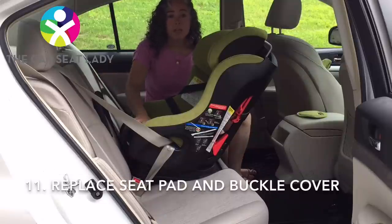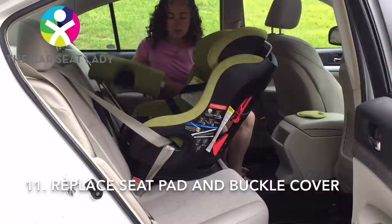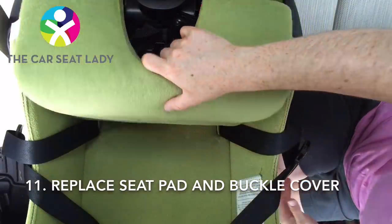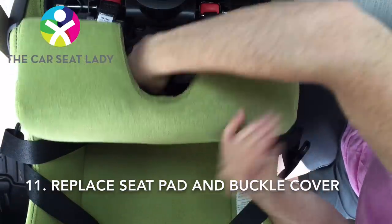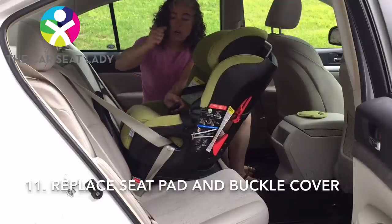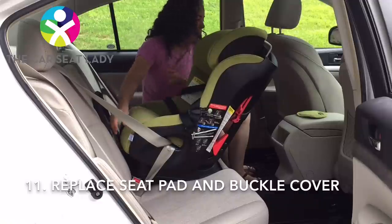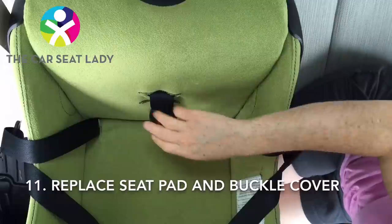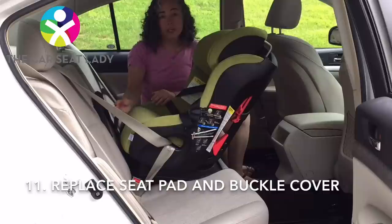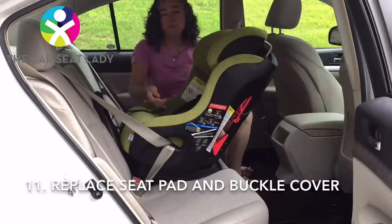Now I'm ready to put back the seat cover. Move the child's harness straps out of the way. Make sure you pull the crotch buckle through the slot that you're using in the shell as well as the cover. Then bang it down. You can then replace the circular buckle cover. Check to make sure that you didn't get the child's harness adjuster strap caught. And you're done — enjoy the ride.